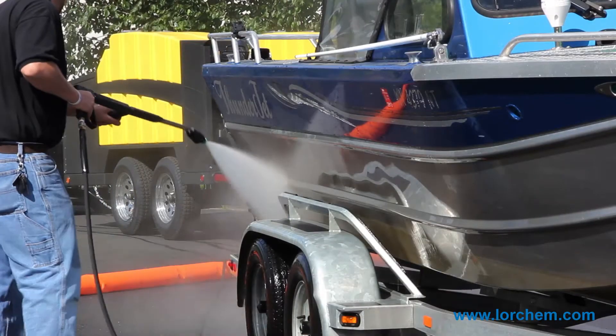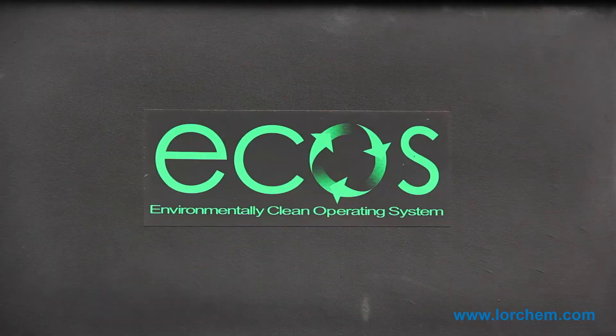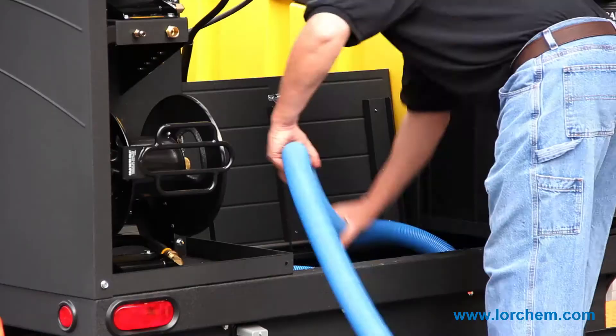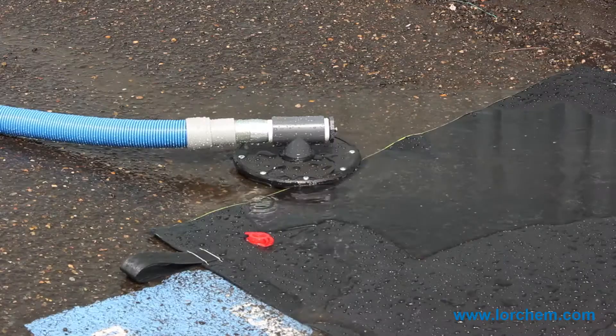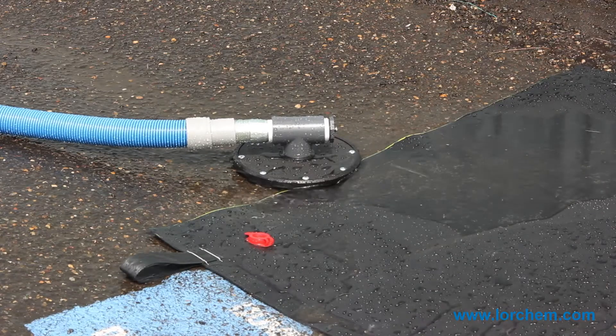The ECOS integrated cleaning system is much more than just a portable pressure washer. It's an entire system — thus the name, environmentally clean operating system. Because not only are we giving contractors a way to clean, we're giving them a way to carry all the necessary components with them, the ability to reclaim the water, recycle the water, and discharge the water, all in a way that's efficient and environmentally friendly.